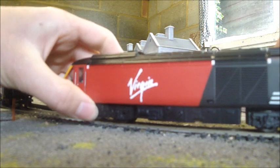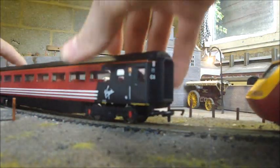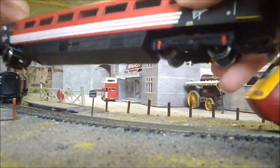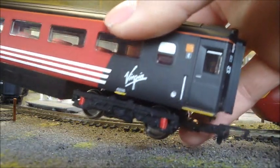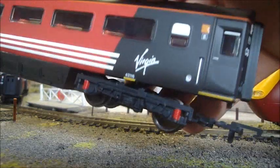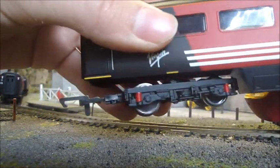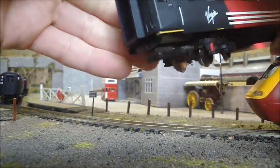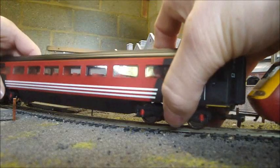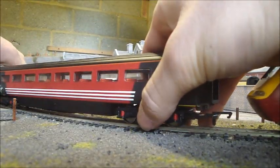While we're on about the HST, it's of course essential to go on about the Mark 3s too. This tutorial is also dealing with these coaches. These are the later versions — very advanced. I think they're still in the Hornby main range. They look really good as is, with all the little details on the doors and everything. They don't need as much work as the power cars themselves.